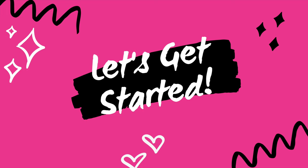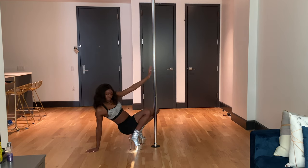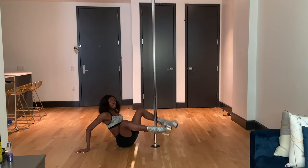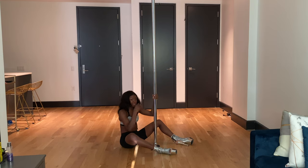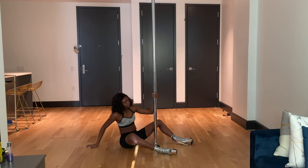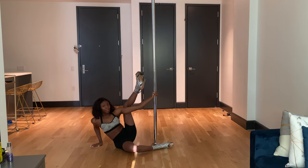As long as you are able to fake a split, you should be fine. You're going to start seated on the floor — however you want to get to the floor is up to you. Bring your legs into a V position. Grab the pole — I'll say which side I'm on as I go, and once you're comfortable you can translate that to the other side. I'm grabbing the pole with my left hand, and my opposite hand is just on the floor.